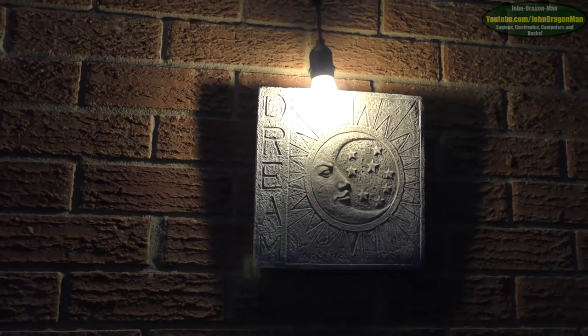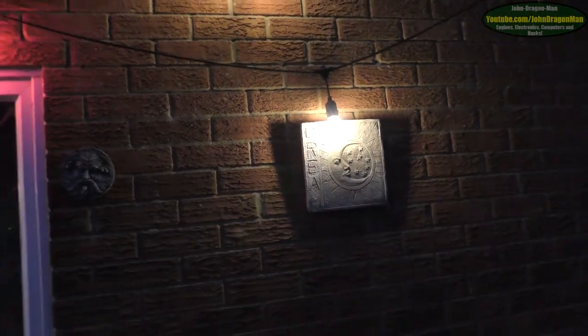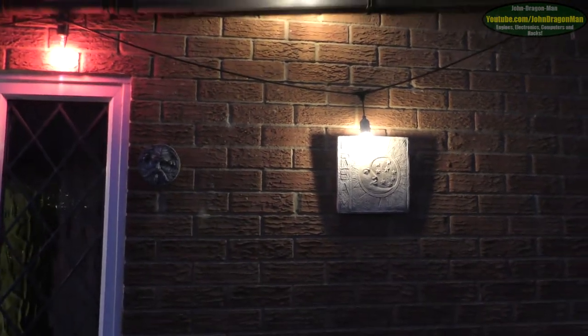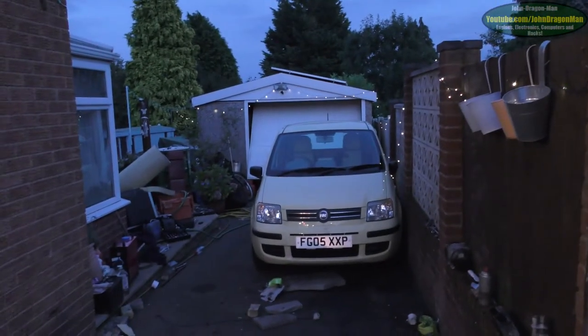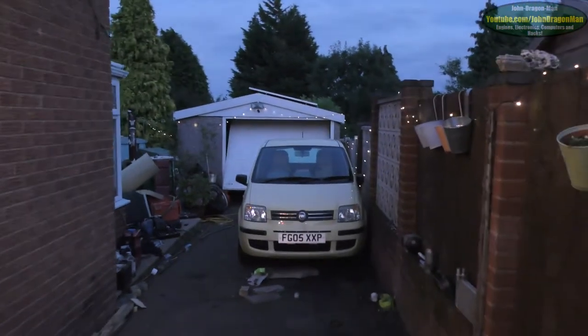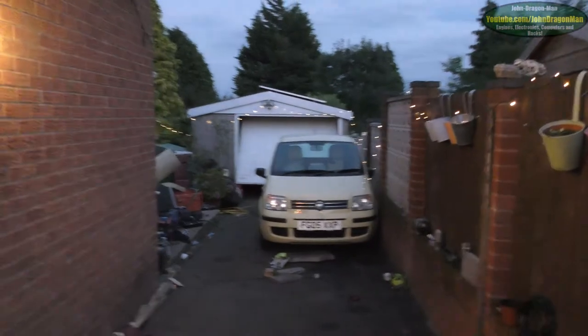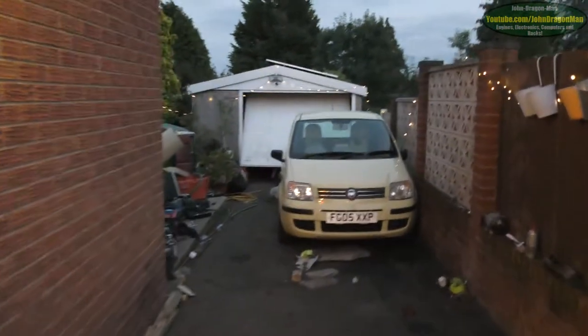We've moved the van and we've put the little yellow Fiat in the way. If you don't know what we've got, the little yellow Fiat, which we don't use very often. It's a bit of a difference in size, isn't it? It literally is tiny and there's still loads of room behind it.